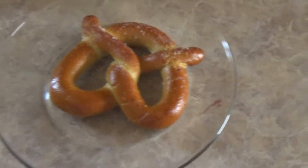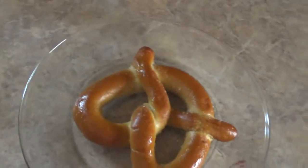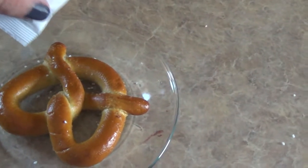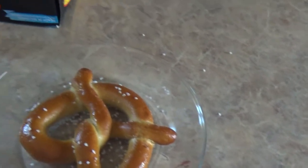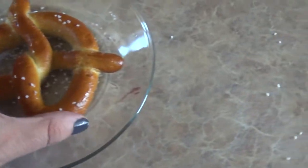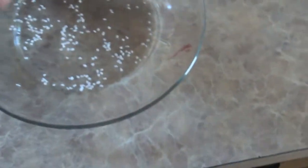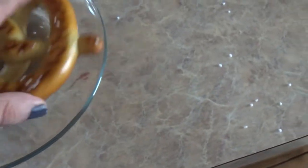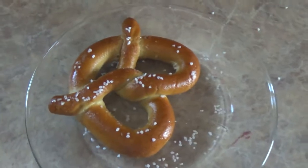There's our pretzel — we're going to moisten it up. Let's moisten it quick and sprinkle some salt. I moistened the top and sprinkled a little bit on top. It's not really sticking. Maybe I didn't moisten it enough — I'll flip it and dunk it. Oh, there's some salt on there now. So it's 30 seconds on high.